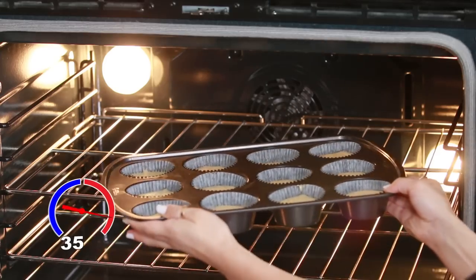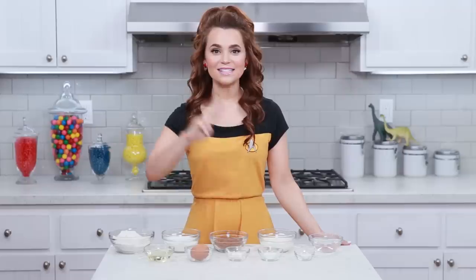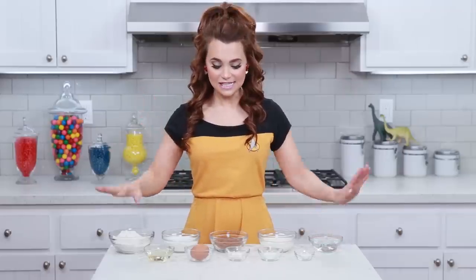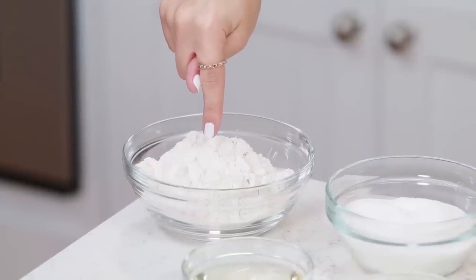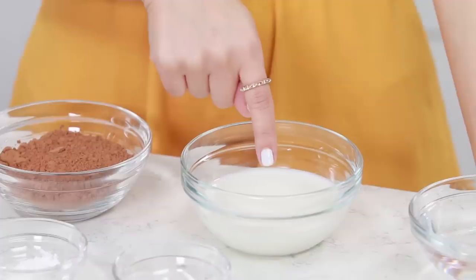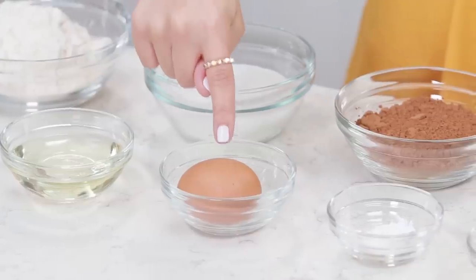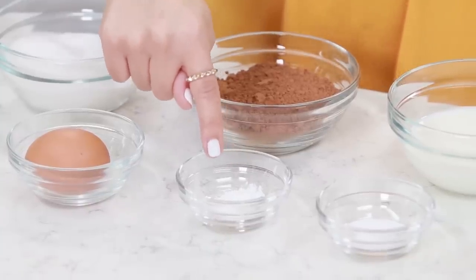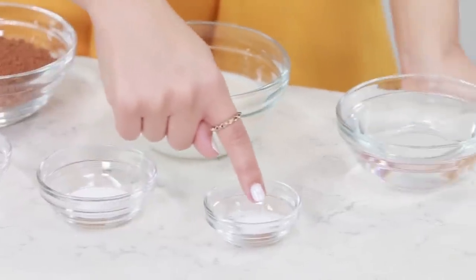You're gonna heat your oven to 350 degrees and bake for about 18-20 minutes. The 2nd recipe that we're gonna be making is a chocolate cupcake for our red uniform. The things you will need will be: 3/4 cup plus 2 tablespoons of all-purpose flour, 3/4 cup sugar, 1 and 1/2 tablespoons of cocoa powder, 1/2 cup of milk, 1/2 cup of water, 1/4 cup of oil, 1 egg, 1 teaspoon of baking powder, 3/4 teaspoon of baking soda, and 1 and 1/2 teaspoons of salt.